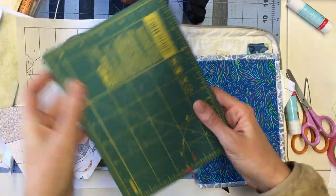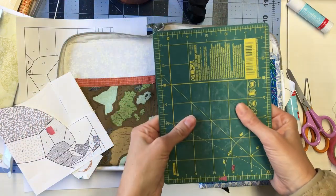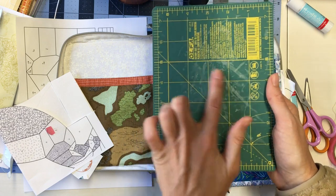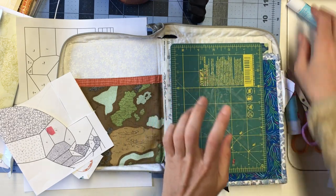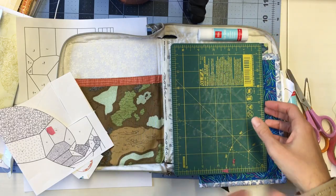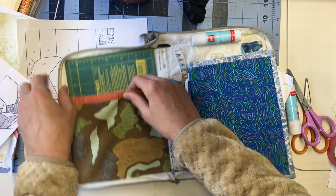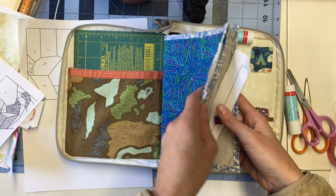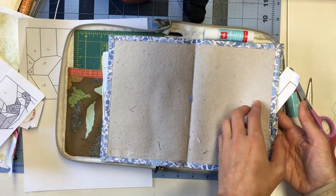This is an Olfa travel mat — I think it's a 6x8. You can find things like this at the dollar store or Hobby Lobby. You can see it has lots of glue marks. I like having something like this on my lap so that I can glue, because one of the things I'll talk about is glue. I prefer glue basting over thread basting because glue basting allows you to get closer to the fabric — I'll tell you more about that later.